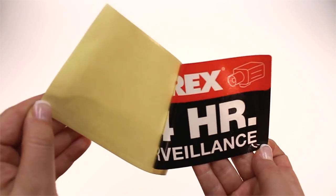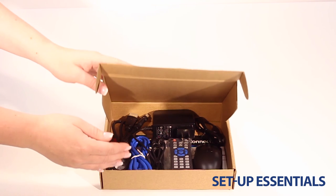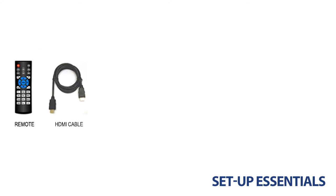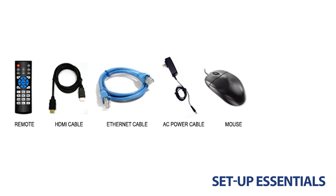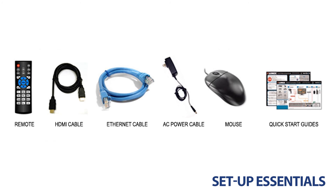It also comes with warning signs to be put up alongside your security cameras. Every NVR set available online features a box of setup essentials: a remote, HDMI cable, Ethernet cable, AC power adapter, USB mouse, and the necessary manuals are included.